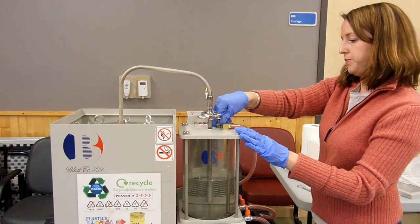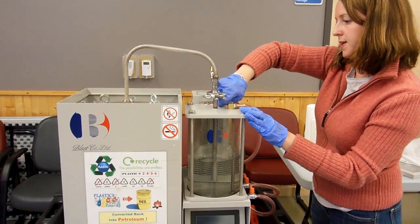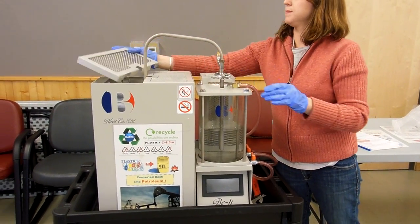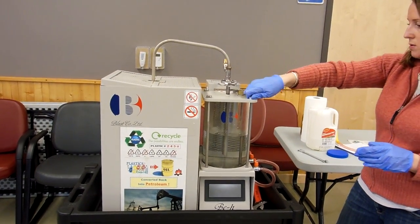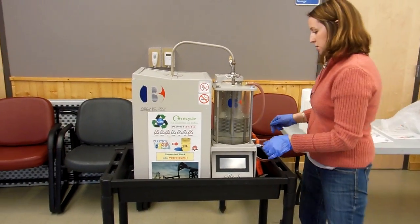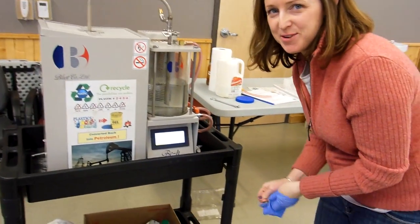Every session and every oil making session you do, you're going to replace the water every time. Screw the cap back on here. We'll just do a nice final check, make sure everything is tight. Now, we're going to switch our machine on, and it is in English, so that's helpful.